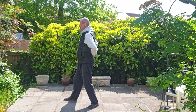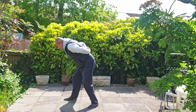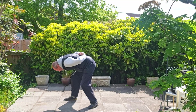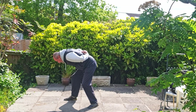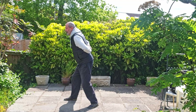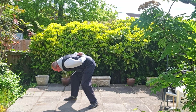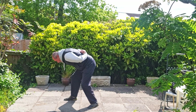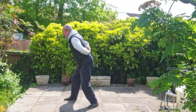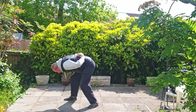I'm going to breathe in, and breathe out, and I'm going to fold from my hips, down on the out breath. Then breathe in and back up. Out breath and down, in breath and up. Out breath and down, in breath and up.